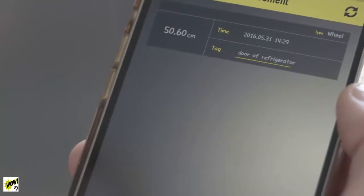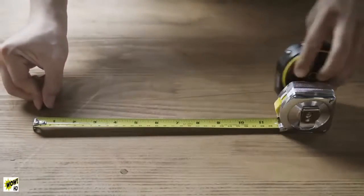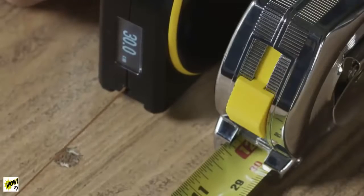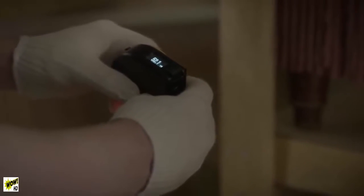The mobile application lets you review your saved measurements and share them with your friends. Bagel is precise — it uses patented technology to make sure you always get an accurate measurement. Bagel also has an easy-to-read digital display that's viewable in most lighting conditions.